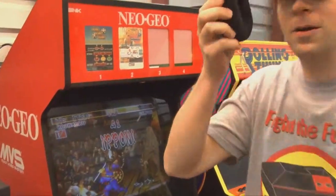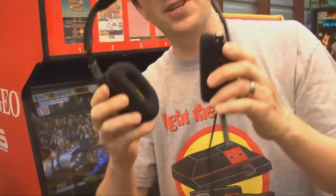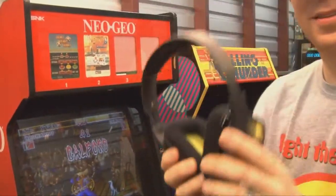Sound quality is pretty good, as you can hear here. Can you see the sound? It's coming out of the headphones. This is totally what these were intended for.